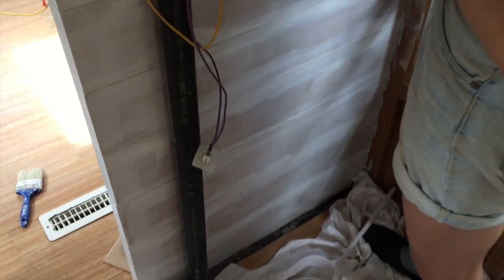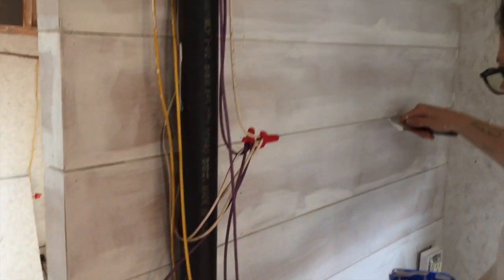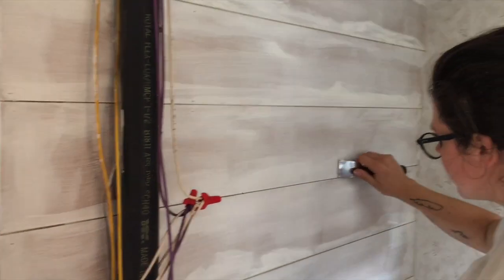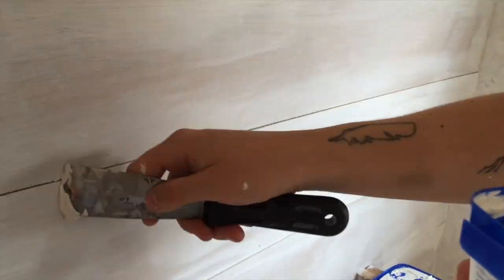We have our boards on this wall and on the side all put up, and now Jane is just going over all the brad nail holes with spackling so that we don't see them once we paint.